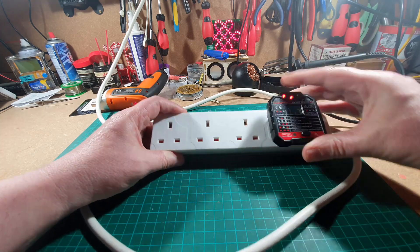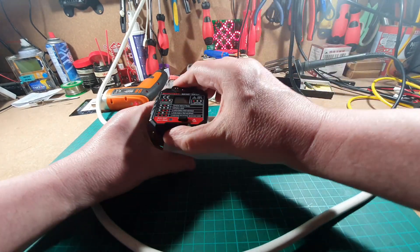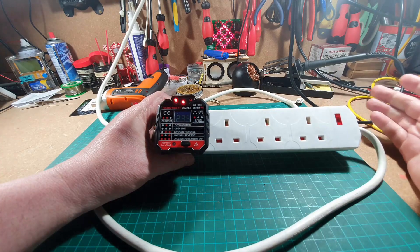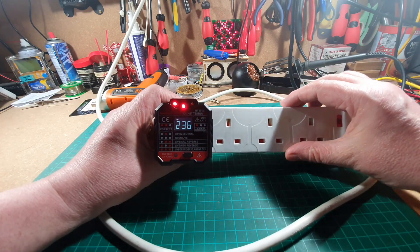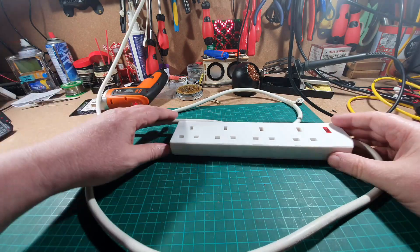Let's check all the others. Yep. Yep. And yes, so everything's working. The fuse is working. The sockets are working. So why has it failed?